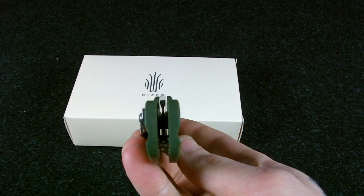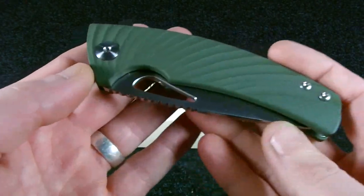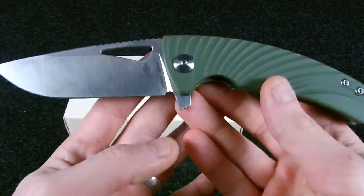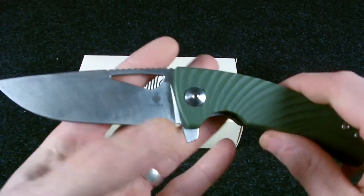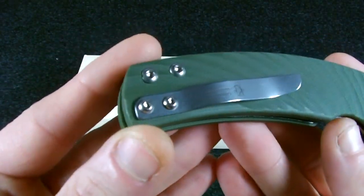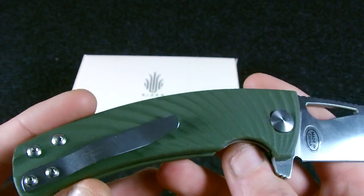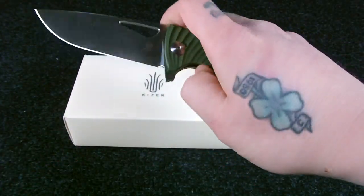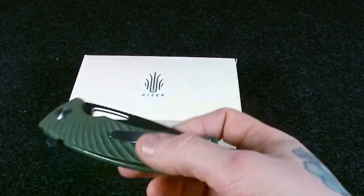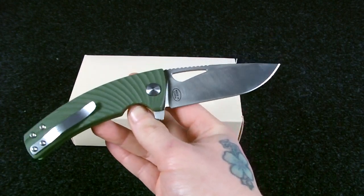The centering is quite good — not perfect but not bad either. This knife has thread locker on the pivot point so I didn't want to mess with that, especially since this knife isn't mine. The stainless steel pocket clip has the TK Knives logo on it and it's one-position only — you can't move it.